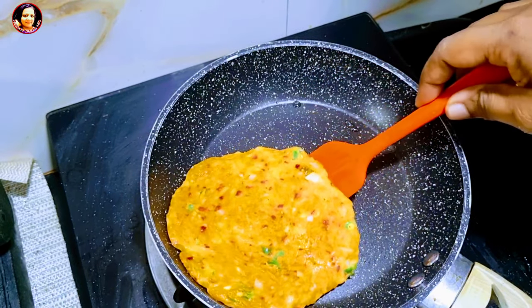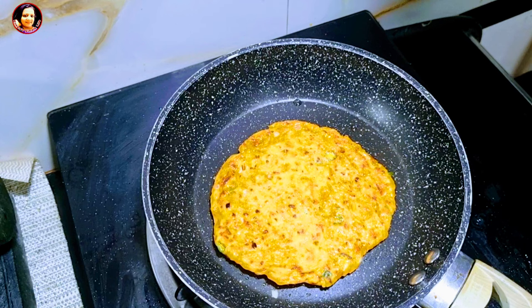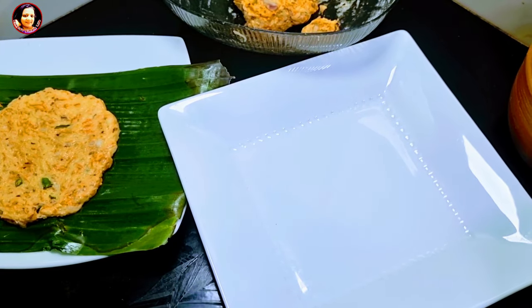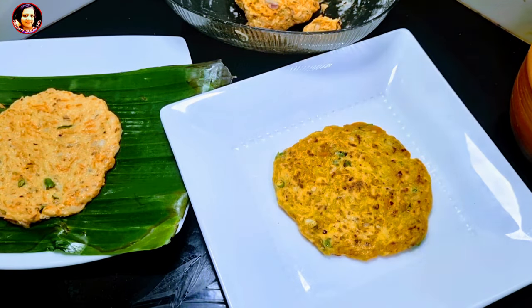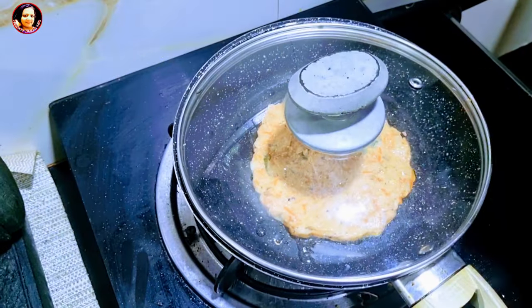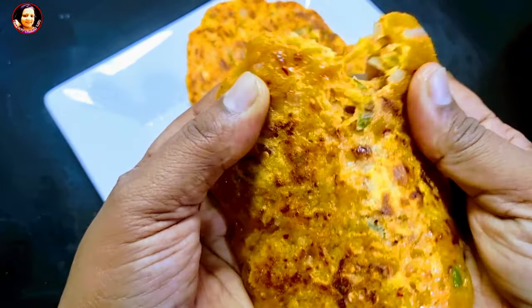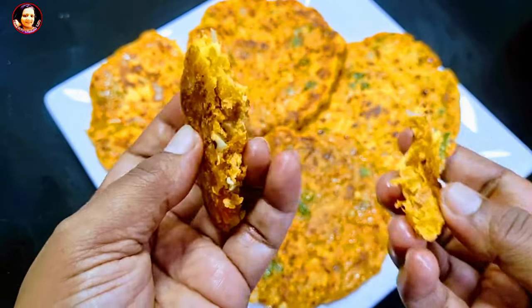Then we put the pot in a pan. We have to cook the pot in a pan. If you want to cook the pot, you can eat it. Let us know in the comments section.